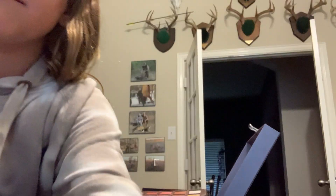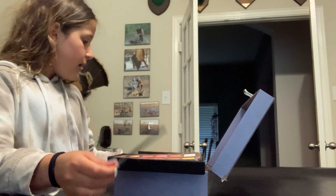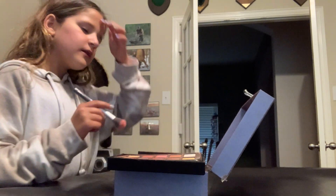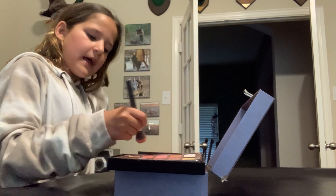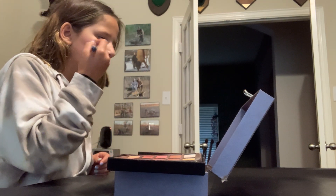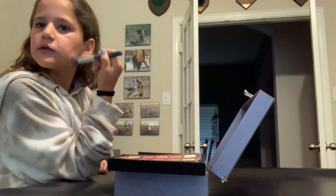This makeup set. Y'all can't really see that much, but it's actually really cool. And first we are going to do my blush on my cheeks. And I don't put a lot of makeup on because I'm not a makeup fan, so this might be a short video.